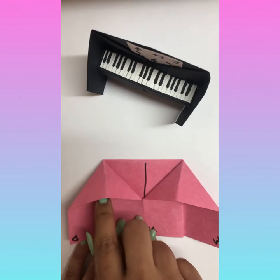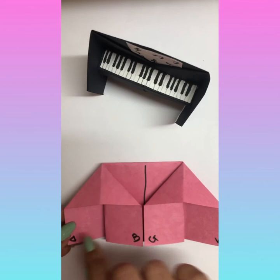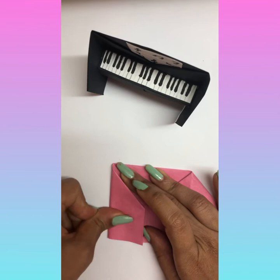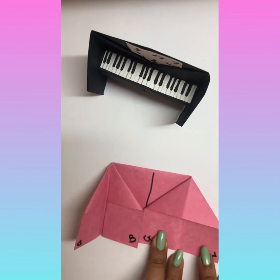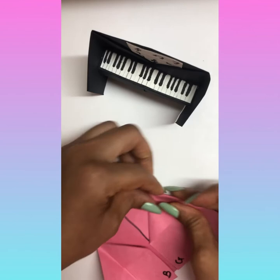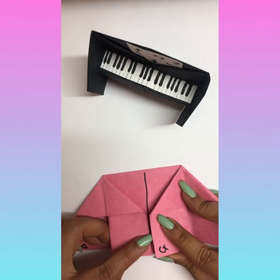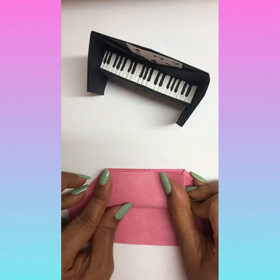Take the daddy corner to the boy corner — the daddy corner line to the boy corner line — and fold it like this, then open it. Same way, take the mama corner to the girl corner, the full line, fold it, and open. Now take the boy and the girl corner to the top and fold it.